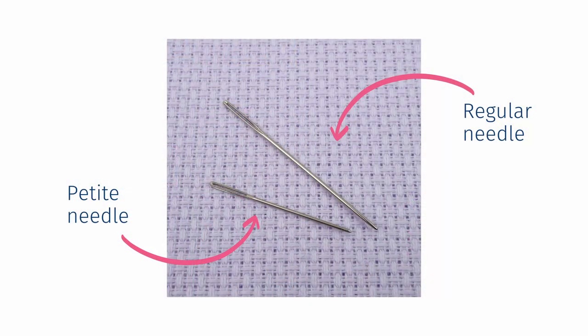Tip number two is to look for a needle with a slightly bigger eye. This might sound fairly obvious, but different brands of needles do have different size and shape eyes, so it's worth looking to see if there's one that particularly suits you. Alternatively, you could try a petite needle, as these actually have a bigger eye. They are a little bit shorter, so it depends if that suits you or not, but it's worth trying.